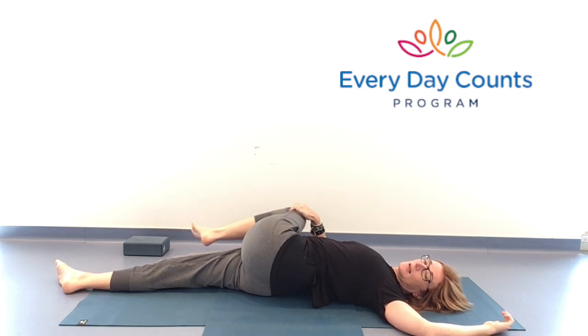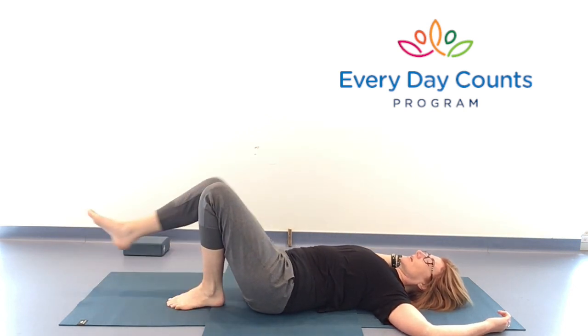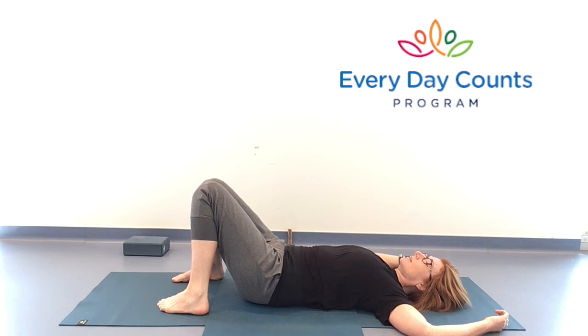Play with where you want that left knee to be depending on how it feels in your hip. Breathe. Gaze comes to center, draw that knee up and over. Plant the left foot, the right foot joins it, and the pelvis comes back to center. Heels wide, knees together — and we can start to rest.